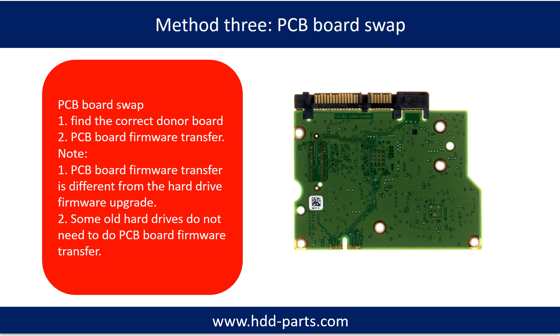Fixing hard drive PCB board Method 3: PCB board swap. PCB board swapping includes two steps: 1. Find the correct donor PCB board. 2. Transfer the PCB board firmware.